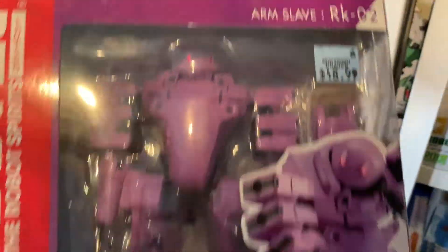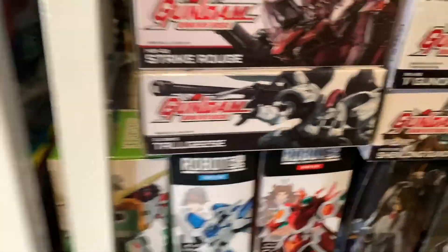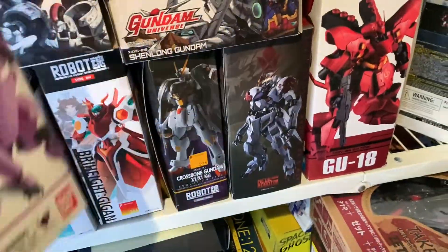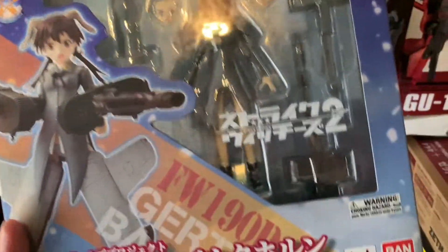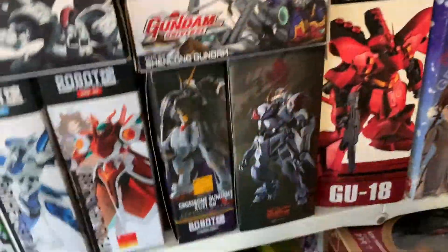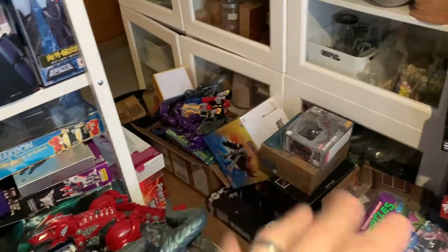I also moved over all my Gundam Universe stuff that I have to review — so many. I'm gonna try to get those into the space above. Now we have a little section of Gundam Universe stuff, which is very similar to Robot Spirits — kind of a sister project. There's also the Armor Girls Project, another thing I got ridiculously cheap at Midtown Comics. This is one of those things where I don't know if I'll ever review it, so it might go on sale. Sometimes you buy stuff because it's on sale and you end up with a backlog.